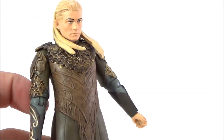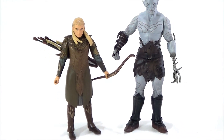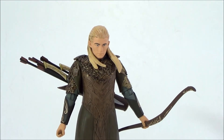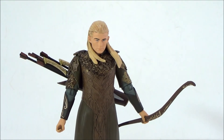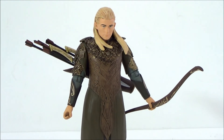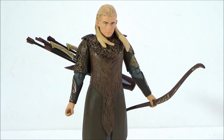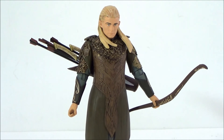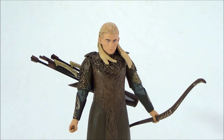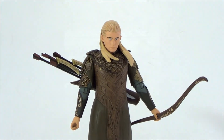It seems like a lot of these figures' articulation is hindered by their outfits. Here's a size comparison: Legolas next to Azog — Azog is quite a bigger figure. That's my review on The Hobbit: Desolation of Smaug — Legolas. He's a pretty good-looking figure. Let me know in the comments what you think, whether you're going to check out the movie, and if you're going to pick these figures up. Thanks for watching, peace out.